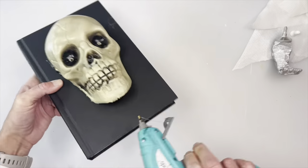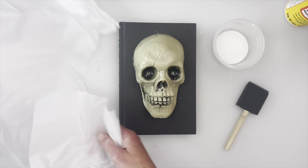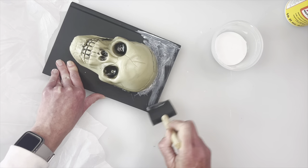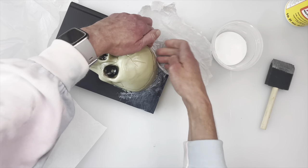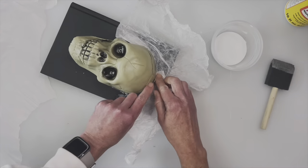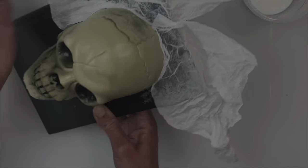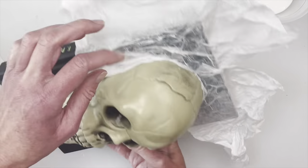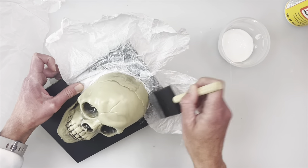Now I'm going to take the mod podge and one of the foam brushes and go over this with tissue paper - this is the same process I'll use throughout all three books. I'm putting the mod podge on pretty heavily, then taking the tissue paper and wadding it up really tightly to make wrinkles. I'm also coming up a little bit on the skull with the tissue paper so I don't want to take a chance of the light coming through, plus there were places that didn't sit evenly with the book. I want it to look like he's coming out of the book.